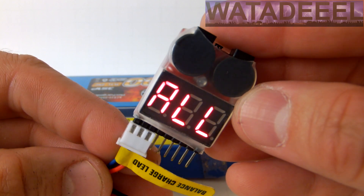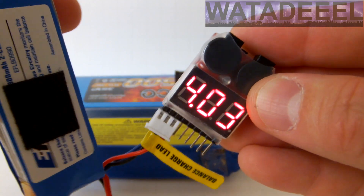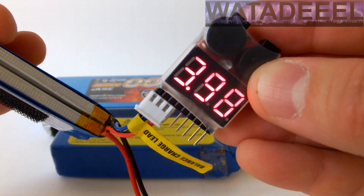This way you can easily determine if the pack you're installing in your expensive aircraft has sufficient capacity for a flight. Just make sure the negative lead of your balance lead goes to the negative pin.